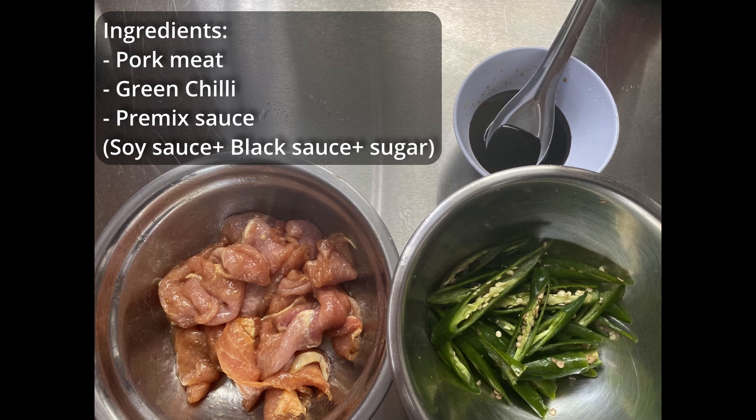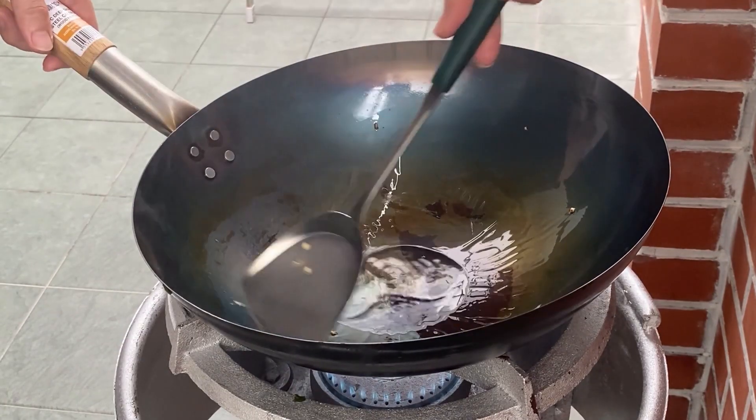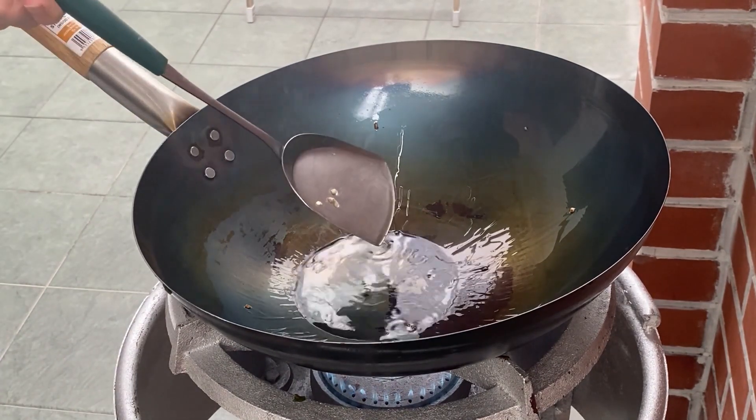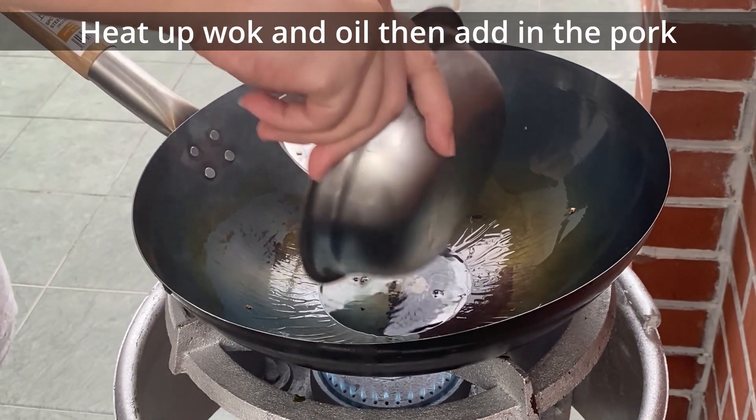Today we are making stir-fry pork with chili. This is a simple recipe that you can do at home in 10 minutes. Heat up the wok and oil, then add in the pork.